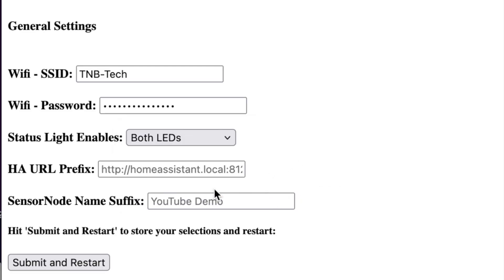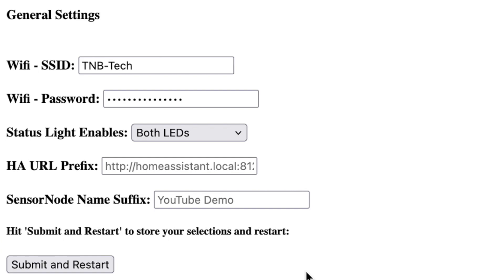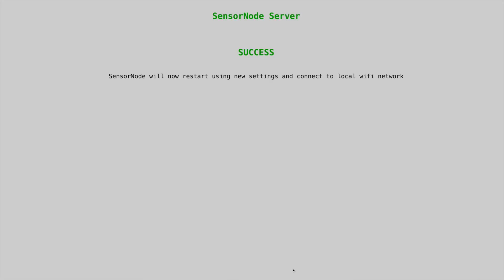The next line is the URL prefix for Home Assistant. By default it comes up as homeassistant.local:8123. If you set yours up differently, you can type in your own URL. The next line is the name suffix appended when the sensor node attaches to Home Assistant. By default it says 'SensorNode dash four digits,' but you can add something descriptive to the end — I'll add 'YouTube demo' — so you know which sensor node it is. Then hit Submit and Restart, and it will restart and get on your network.